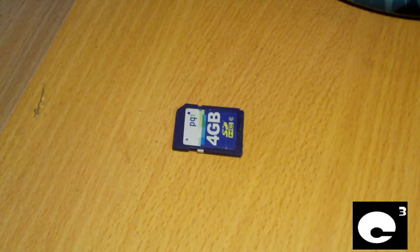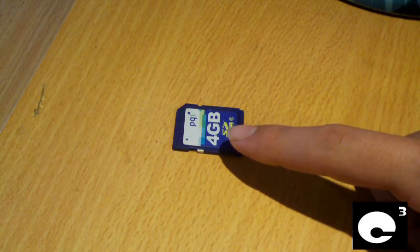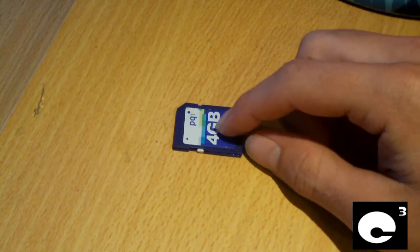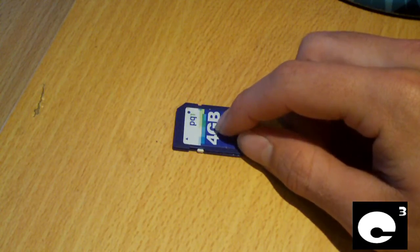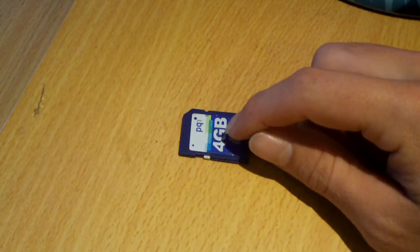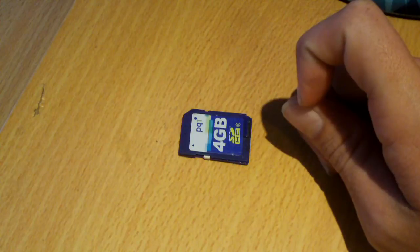Hey everybody, here looking at a 4 gigabyte SD high capacity card. I've had this particular memory card for going on 4 years now — I got it in June 2009, back in the BikeGeek CCP days, so longer than QComputerChannel has been on YouTube. It was the only memory card I used in my DXG567V camera for at least 2 years. Later on I bought a Transcend Class 10 8 gigabyte card off of Newegg, and that's what I'm using right now on my camera.